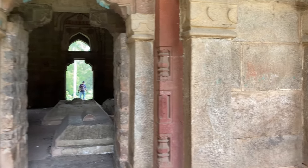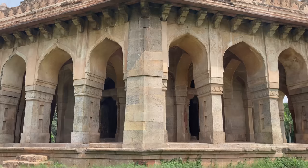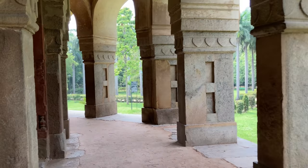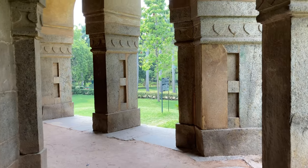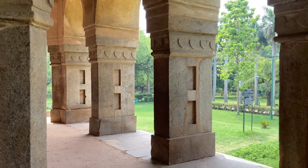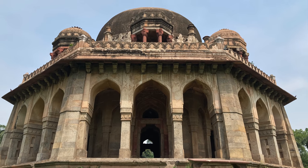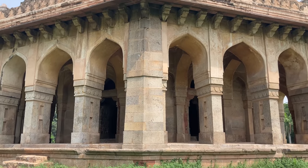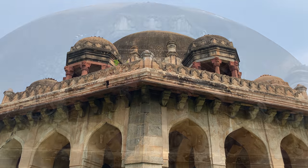It is surrounded by verandas, and each side is pierced by three arched openings with a running chajja above them. The openings of the doorways and the outer veranda were originally closed by perforated screens. On the roof, over the centre of each side, is a chhatri.